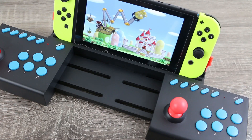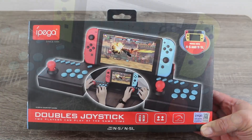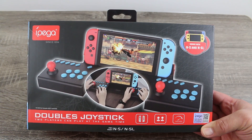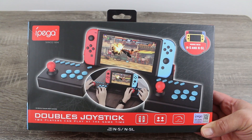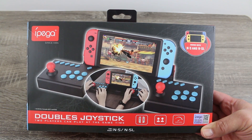Essentially what this thing is is a two-player tabletop arcade style controller mechanism, using the console's tabletop mode to replicate an arcade-like experience. The reason why this one stood out to me is obviously because it comes with two controller mechanisms enabling multiplayer. But how well does this thing actually work? Let's take a closer look.